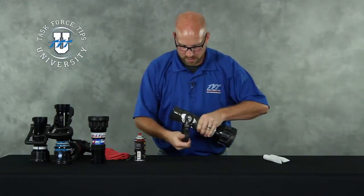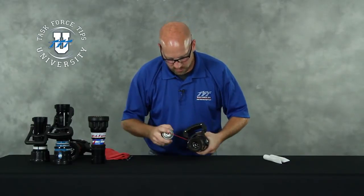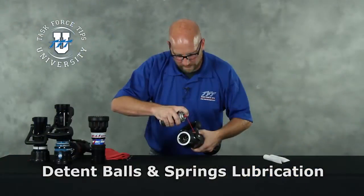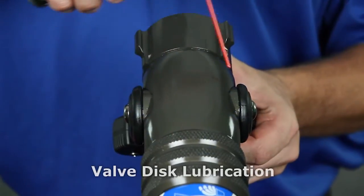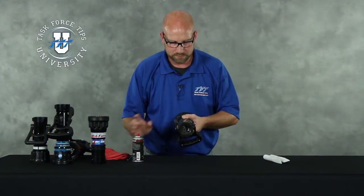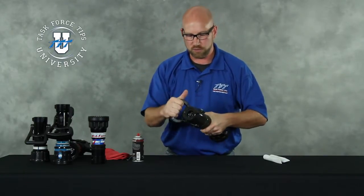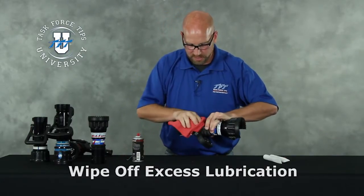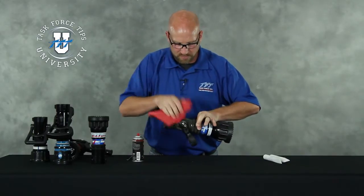Moving back to the bale handle, you'll want to put a couple small squirts on top of the detent balls and springs, as well as just a little bit on the valve discs on the bottom of the nozzle where the bale handle attaches to the valve body. Work that back and forth a little bit just to help work that lubrication in. As you move along, wipe off some of the excess lubrication so that over time it's not a dirt attractant.